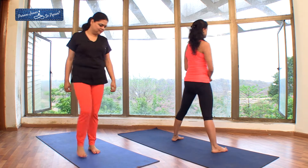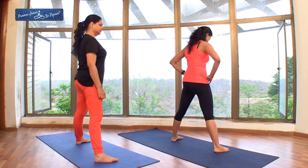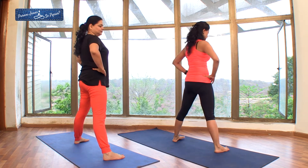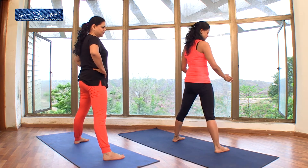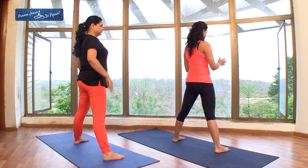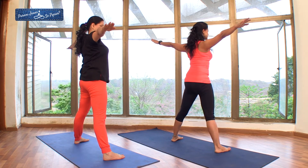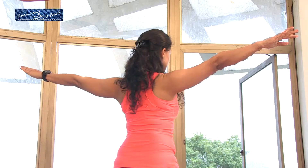Legs apart, around 3 to 3.5 feet apart, or check your comfort zone. Your feet are facing the front, arms up and parallel to the floor. Maintain the stretch of your body. Exhale and turn to your right.